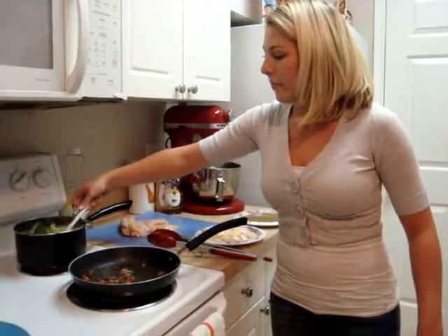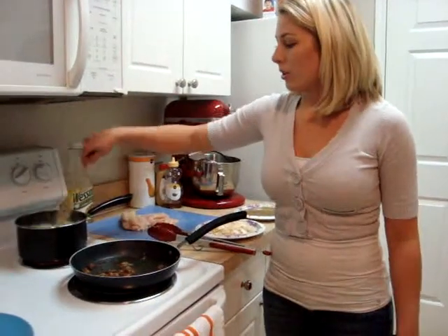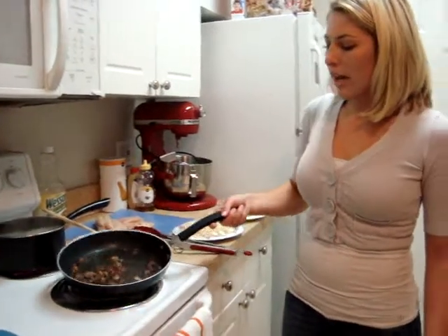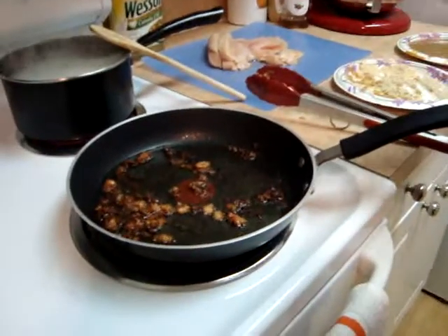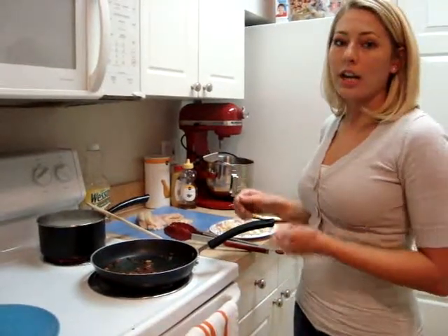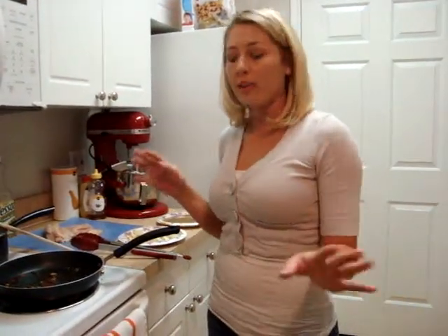Our potatoes are actually almost done too, so we're doing pretty well on time. What you'll have on the pan is a lot of breadcrumbs and stuff like that. When it gets to be too much, you'll want to take it off. Be very careful when you take it off — you can't just throw it down the drain.